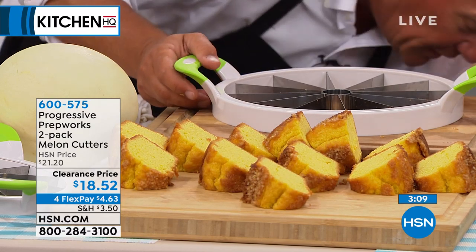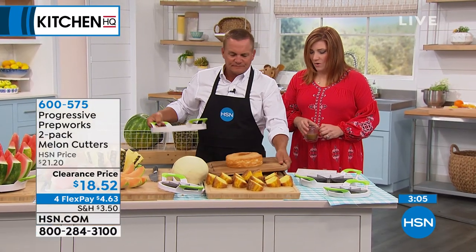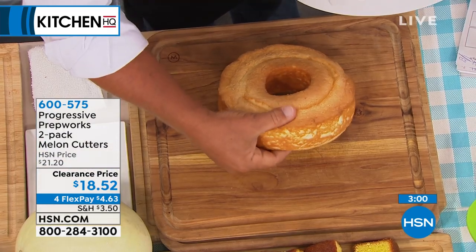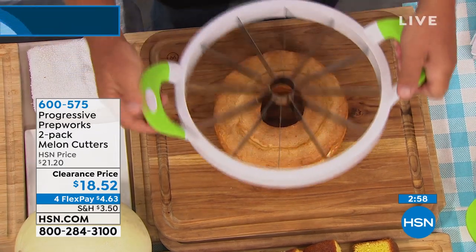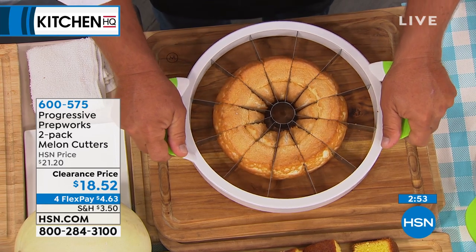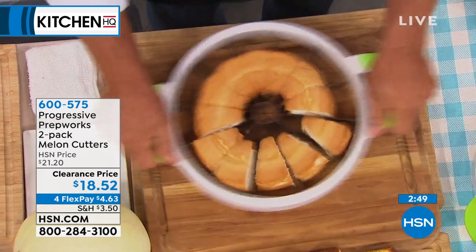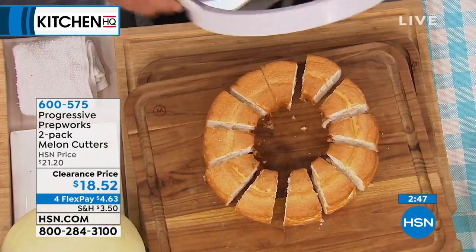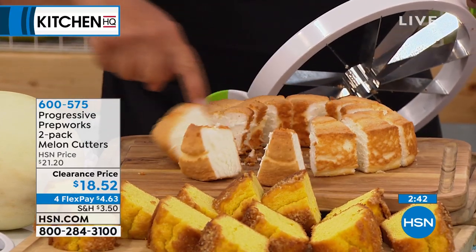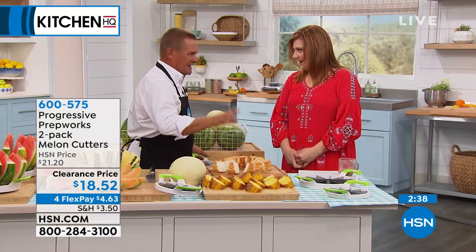What about strawberry shortcake? Speaking of shortcake, you can do that on angel food cake. This is sponge cake — angel food cake. I'm going to place this over the top. You'll notice when you do angel food cake it's going to squish it down because it's real spongy. But once you give it that shake — look at that. Perfect angel food slices, hardly any crumbs. If you just use it for that, you're going to have a blast with it.